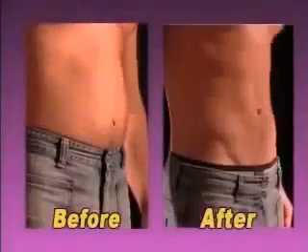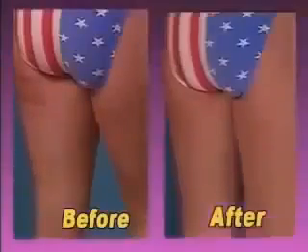Would you rather look like this or like that? Like this or like that? Now you can look like this in just 10 minutes a day with the revolutionary VibroBelt Professional Toning System.